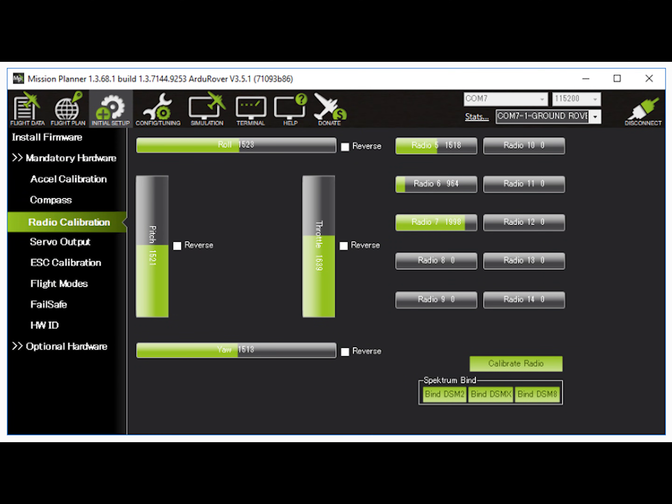Following is the radio calibration, which will set the min and max PWM from your radio. It's recommended not to set any mix on your radio, but instead just set up at least eight channels and assign them to switches or knobs.